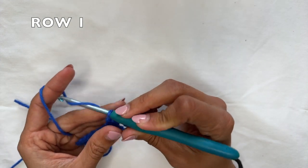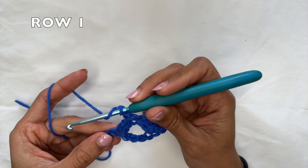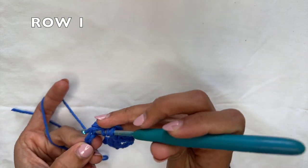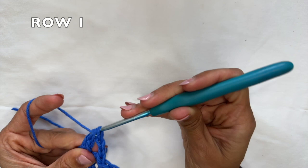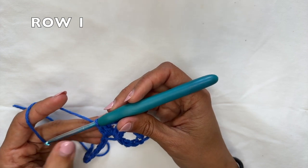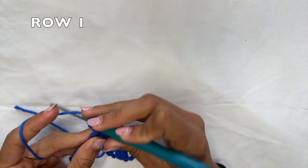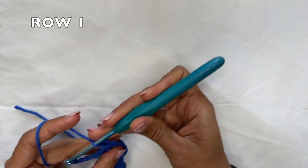Now we're going to continue the row repeat. You're going to chain two. And into this same spot, you're going to work another double crochet two together — yarn over, grab the yarn, pull through, yarn over, pull through two, do that again, yarn over, pull through two, three loops on your hook, yarn over, pull through all three. And now into that same spot, you want to work a chain two, and then a final double crochet two together into the same spot to finish the row repeat.